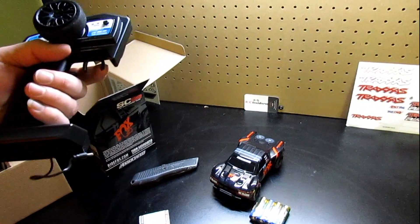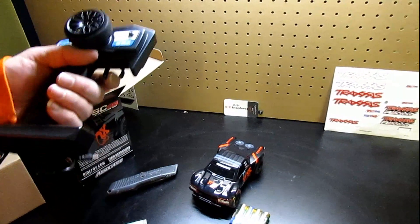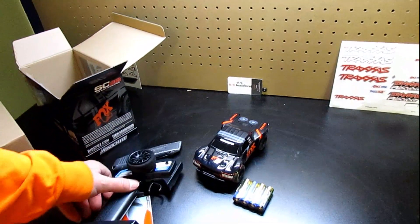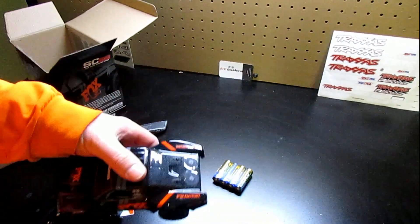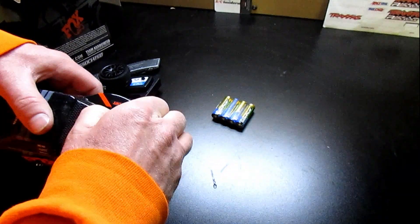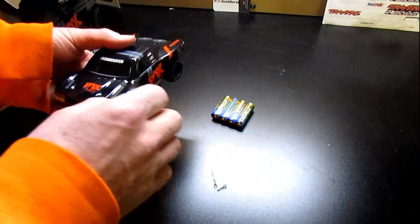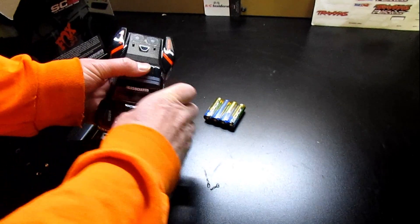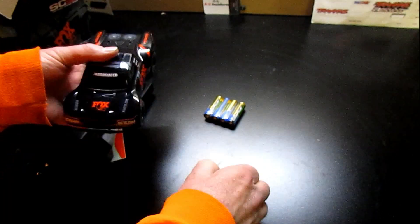We're going to get it charged up here. You can use this indoors, which is what we wanted — just something to drive around in the house while it's super cold out. It actually has some little body clips on it, which makes it look pretty cool. Let's take it off and see what it looks like underneath.